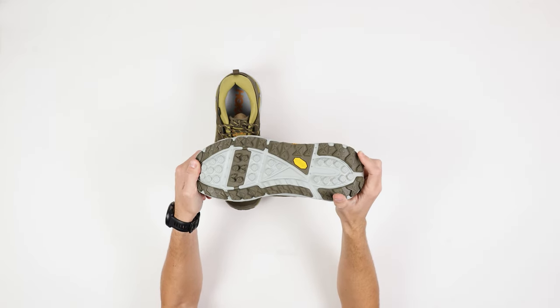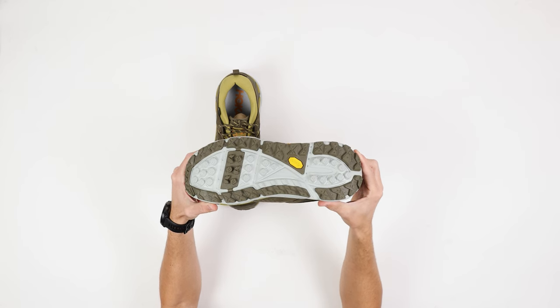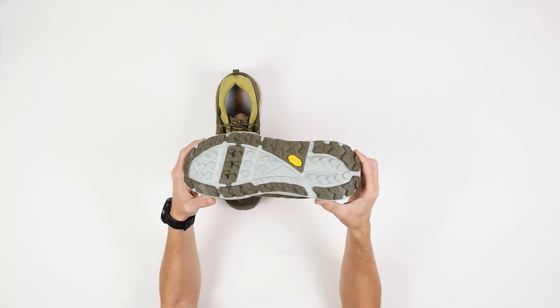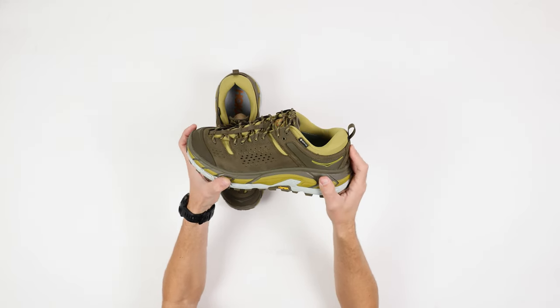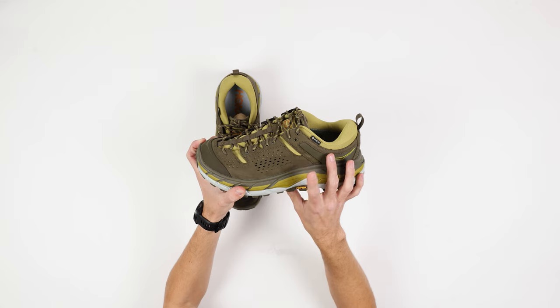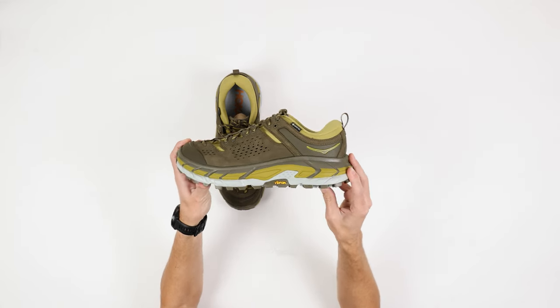And of course you got that iconic Vibram outsole with a decent amount of lugs. So if you're using them for hiking or winter kind of beaters, great for that, but also comfortable enough to wear all the time. Got the Gore-Tex upper too, so it's going to protect from water and snow and rain and all that good stuff.